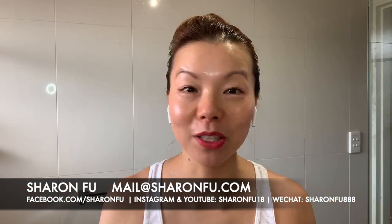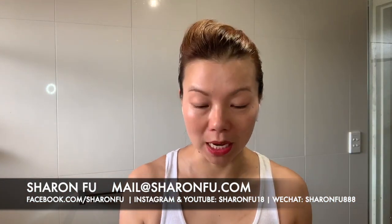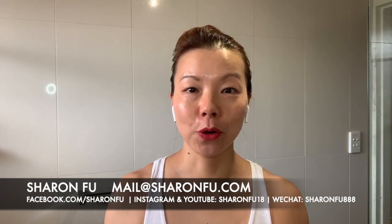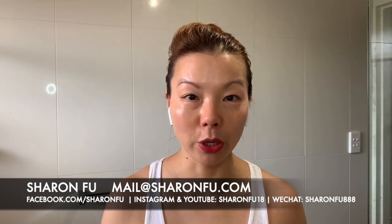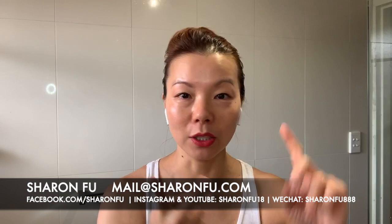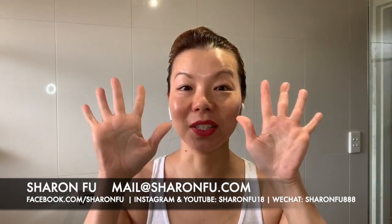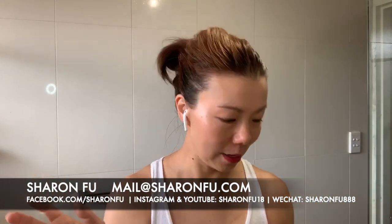I don't usually do a live in the middle of the day but I have a lot of requests of people asking me about what's inside the spa beauty pack. I'm going to jump on really quickly and do this. I also have a lot of customers requesting how to use it, so I'm going to do a really quick tutorial on how to use it and how you tackle dull and dry skin and breakouts. I'm going to do this in less than 10 minutes, so stay with me if you're on a lunch break.